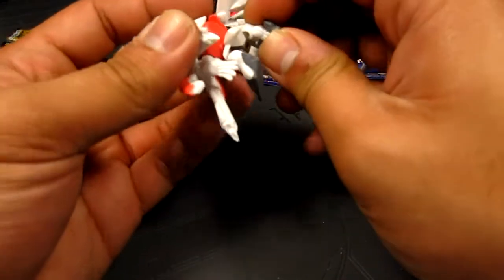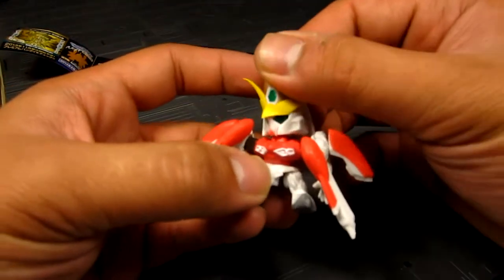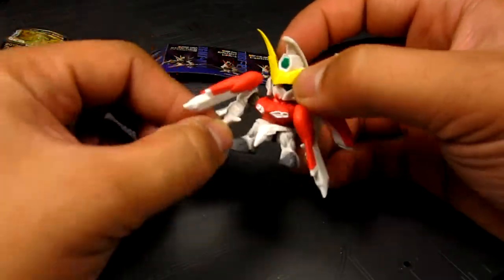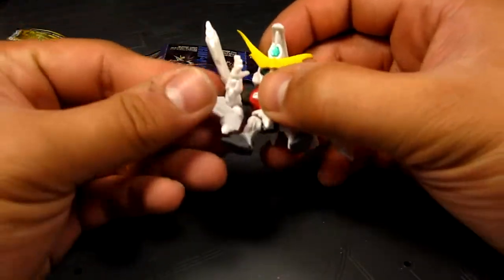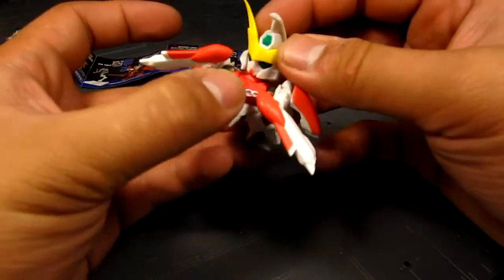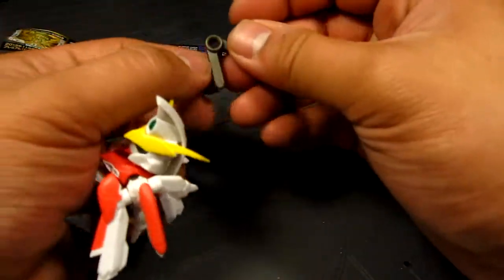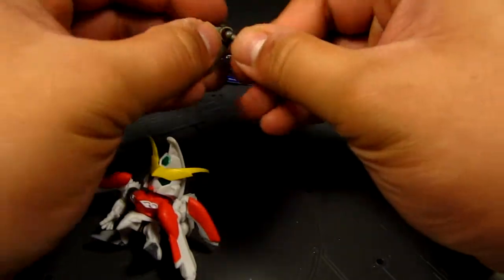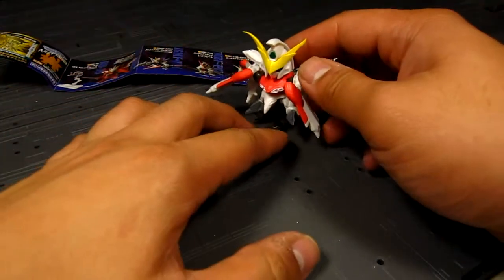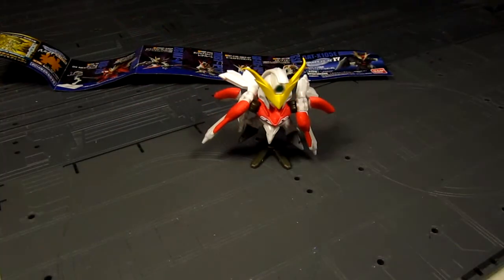Surprisingly for something this size, a gashapon is quite articulated. You get the neck, the elbow which swivels, and the shoulder which is very articulate because of that joint. You also have the waist and the leg. For a super deformed figure, that's pretty cool — and these make great game pieces too. I just wish there were more available. There we go — nice! Let's get back to Sinjui's crate.